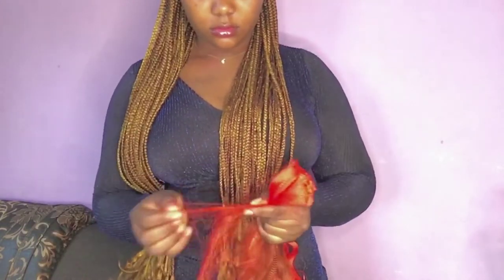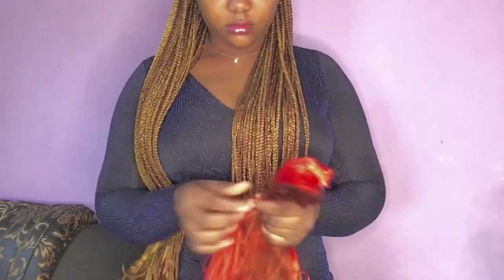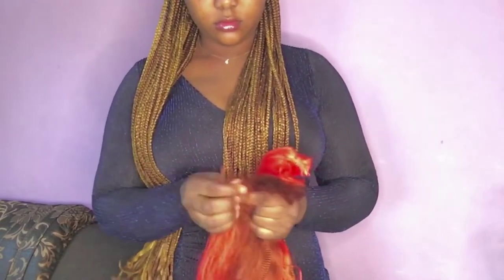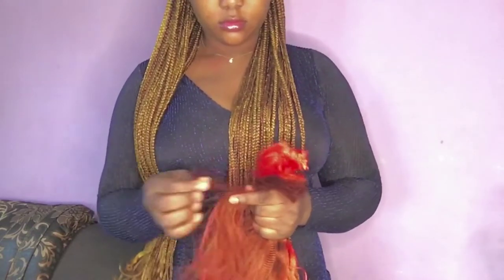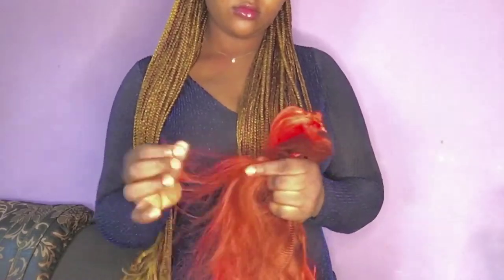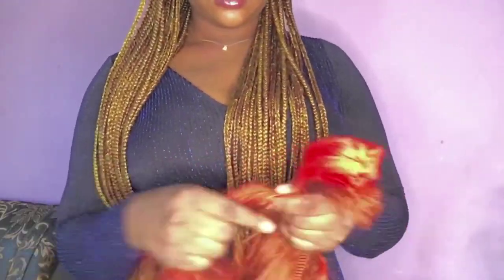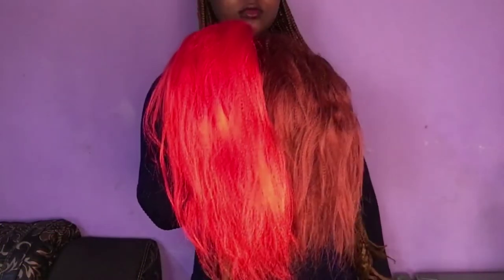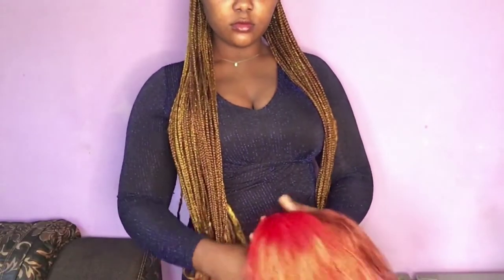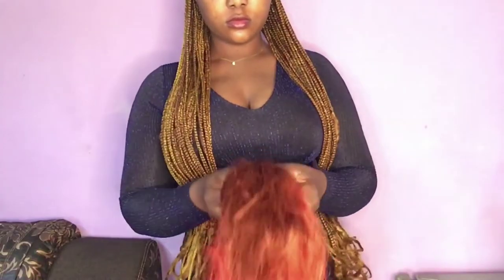The first step is to pick our attachment. The color used on this particular hair is color red and 350. I am done picking the attachment, so it is time to blend it — blend it very well. I feel the color red is too sharp, so that is why I mix it with the 350 to blend it and make the color look cool.